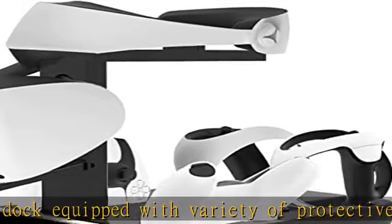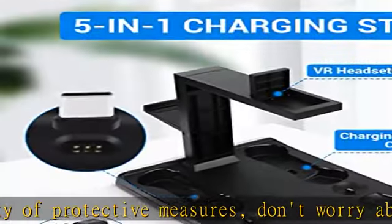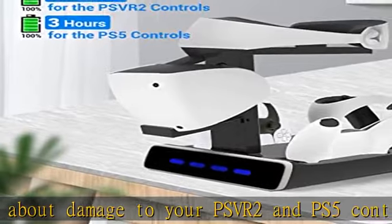It is easy to operate and fully charged quickly. In order to maintain and maximize the lifespan of controllers, please don't remove controllers while they are being charged. Perfect gift for her or him — this charging display stand is perfectly compatible with PSVR 2.